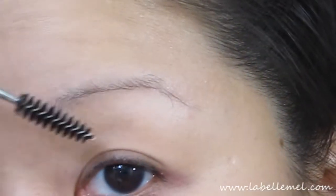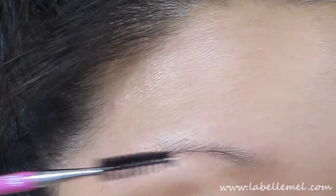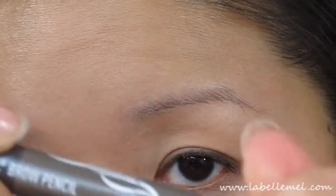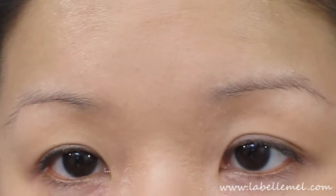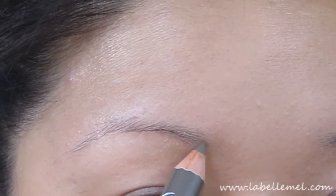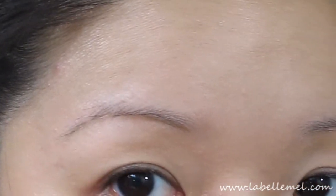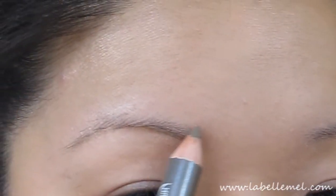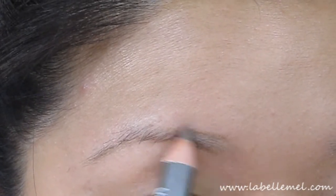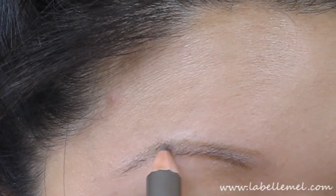Using the spoolie I'm going to brush everything into place. Then I'm going to take the brow pencil and use the medium shade to start tracing out a line right below and then one right on top, just following the shape of my brows.